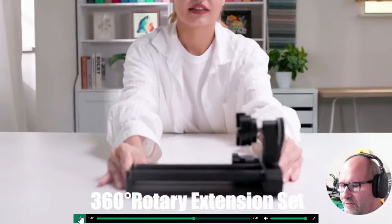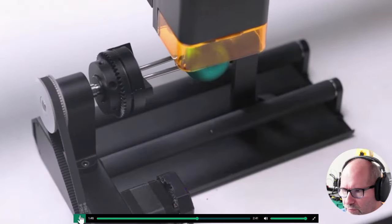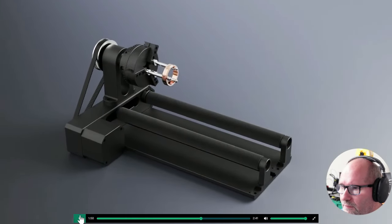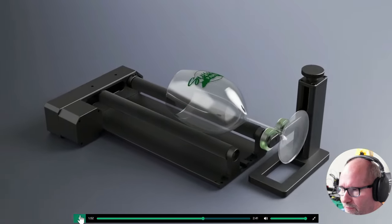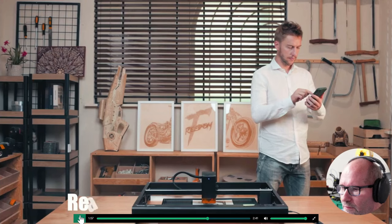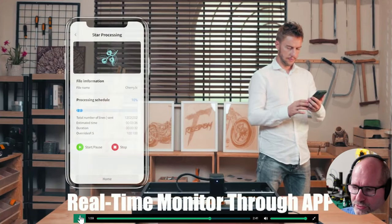There is also a 10 watt laser module. There is a rotary roller, which is a very nice one as I can see here — a very nice rotary roller for sure. And you can also monitor through an app on your phone, which is also a very nice feature.